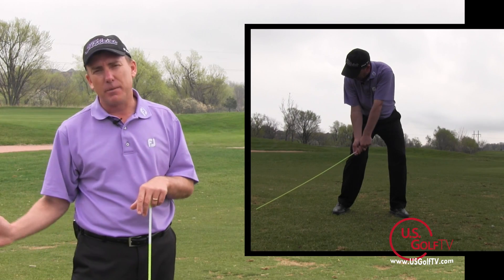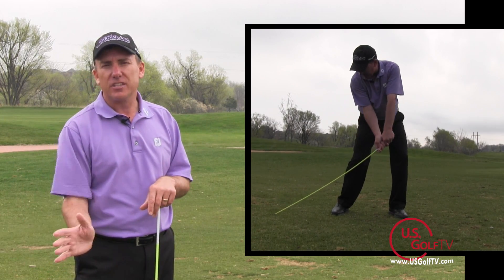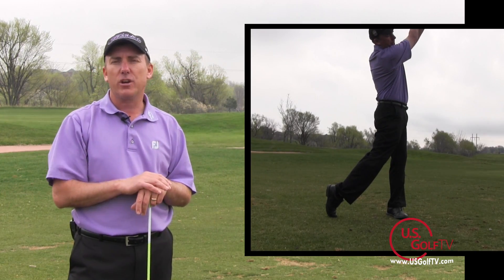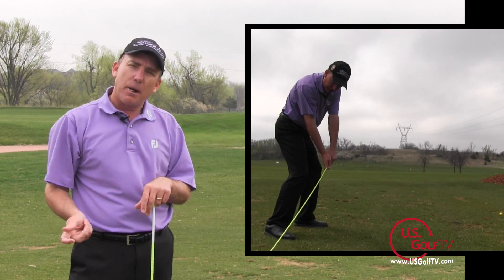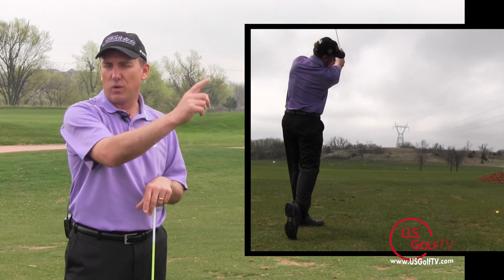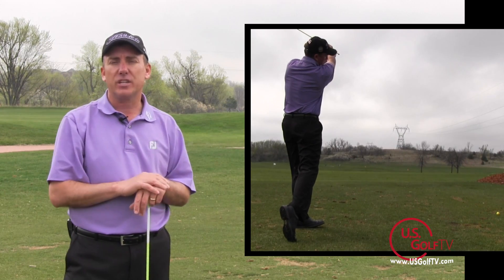My hands are by my right knee. I'm going to drag my hands, drag the stick through the impact zone, and then up and to the right — what we call right field. And as I do that, I'm going to feel my forearms rotate slightly. So I go from right knee to right field with a little bit of slight rotation.